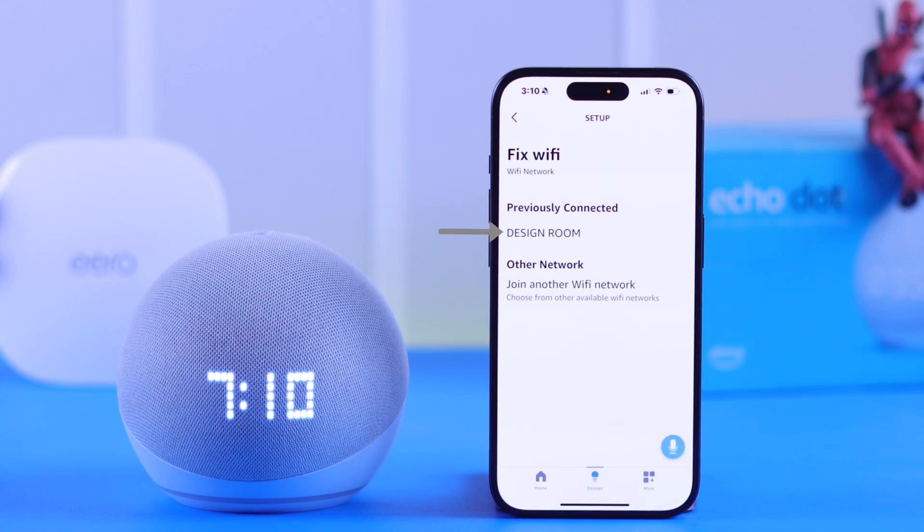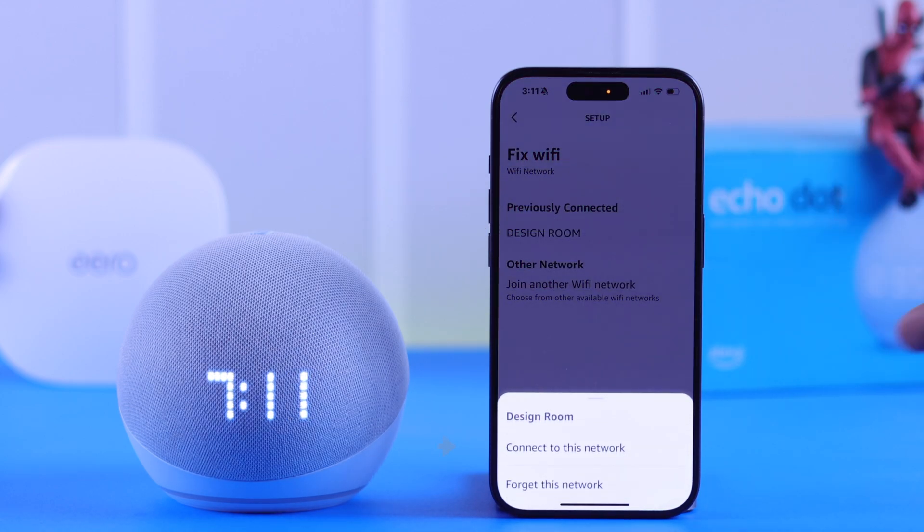If you were previously connected to any other network, it will appear here just like this. If you're in range and want to switch or reconnect to the same network again, you can do it by tapping on it.